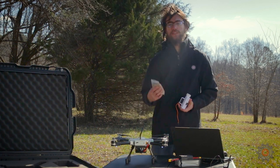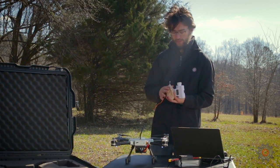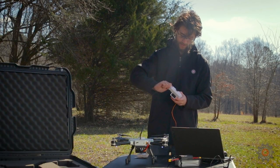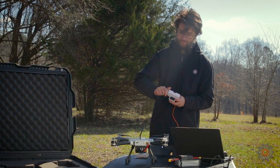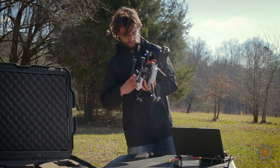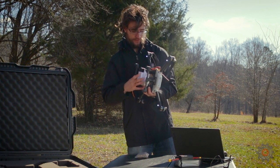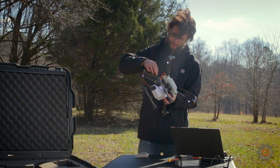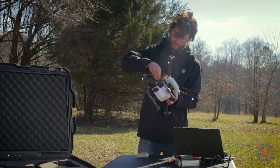We'll just be using birdseed to avoid having to collect it afterward. So go ahead and load that up. With that filled, put the cap back on, mount it underneath the drone, slide it up the rail, lock the mod kit into place, and then connect the servo into the three-pin side plate.